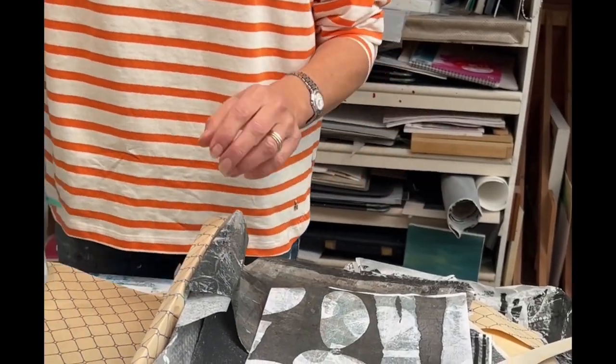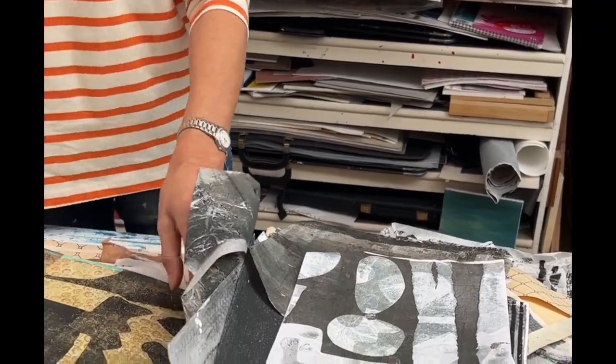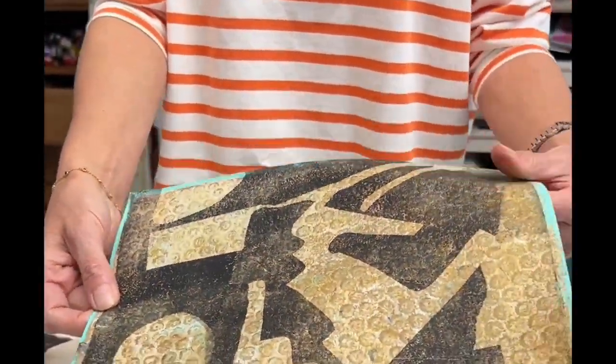And then what you get is something like that when you take a print off it.